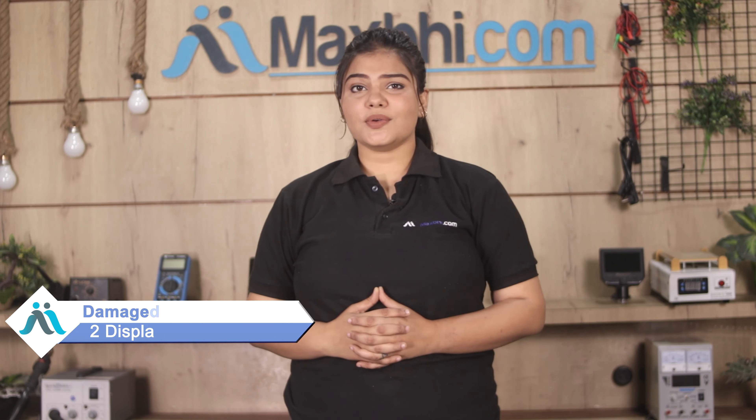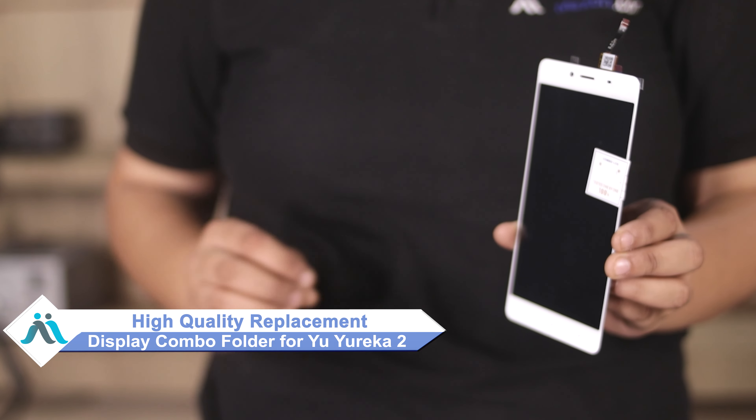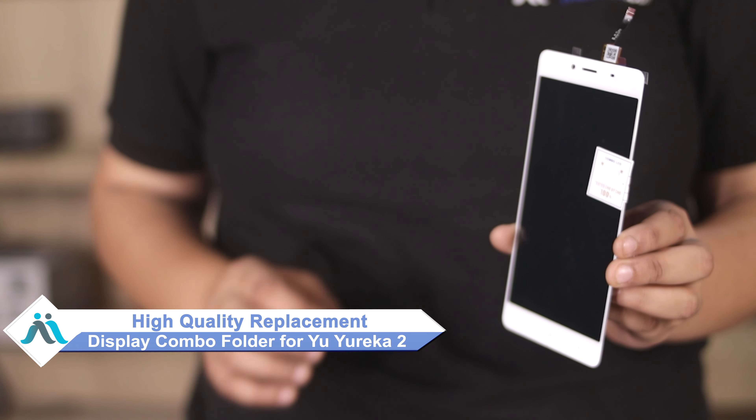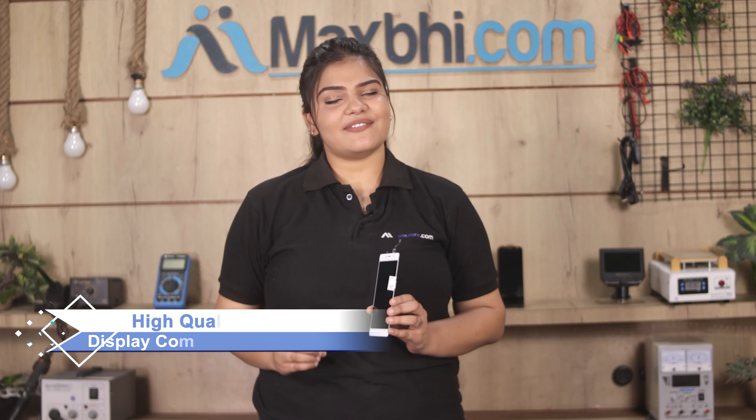Hi friends, this is Lucky from Maxp.com. Have you damaged the U-Eureka 2 display combo folder? Worried about the high repair cost of your smartphone? Don't worry — you can now buy a high quality replacement display combo folder for your original U-Eureka 2 at a very affordable price from Maxp.com, and can fix your phone yourself at home or get it repaired by any professional very easily.